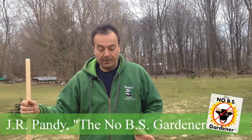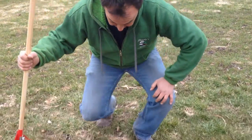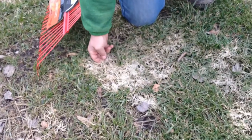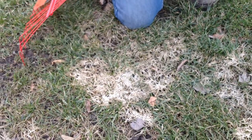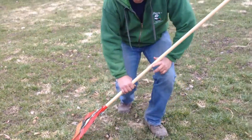Hey, it's J.R. Pandy, the No BS Gardener, and today's topic I want to talk about is snow mold in the yard. With this never-ending snow we've had this past winter, a lot of my clients are coming in and asking, what's all those white, kind of grayish patches in my lawn that just look like they're dead? If you have kind of a matted, brown, dead patch — and it can be round or oblong or whatever — that is snow mold. If you look closely, you can actually see there's some gray to it, which is the actual mold.